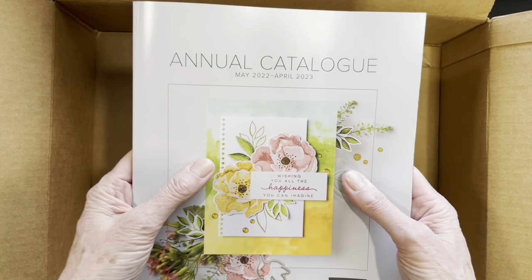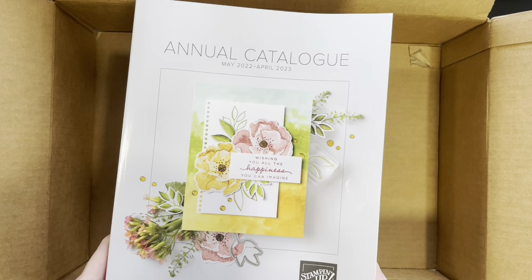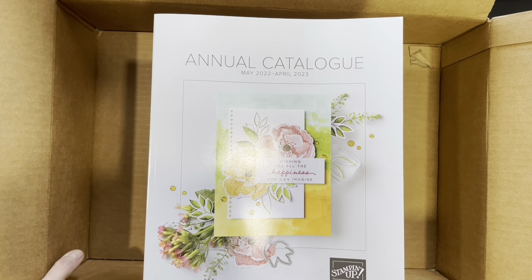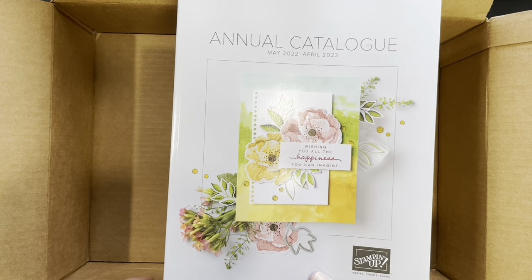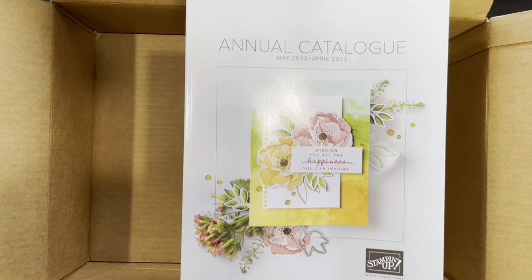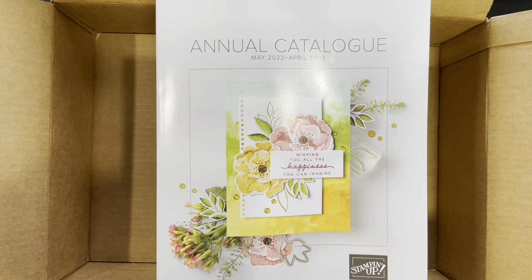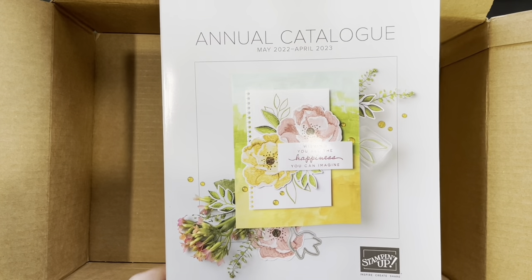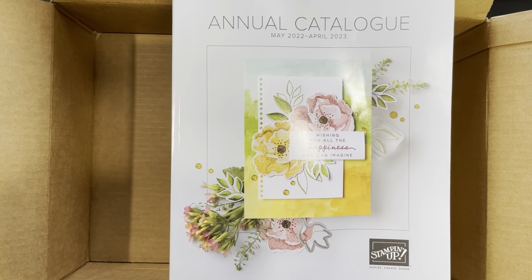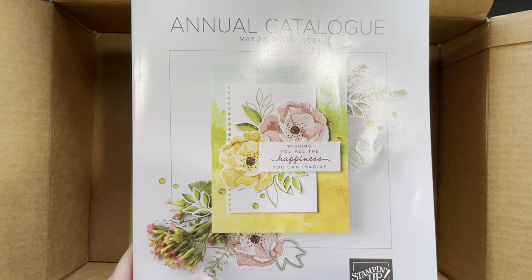And that takes me to the end of our new catalog items today. I have more coming. I have the catalog here but I cannot open it for you until May 1st — many of you watching might have one in the mail. Current customers outside my area will have catalogs mailed directly by Stampin' Up!. Local customers will have catalogs mailed separately to me, and as soon as they arrive I'll post so you can pick up your personal copy. Thank you for watching — if anyone needs a catalog, send me a text or email. Bye-bye!